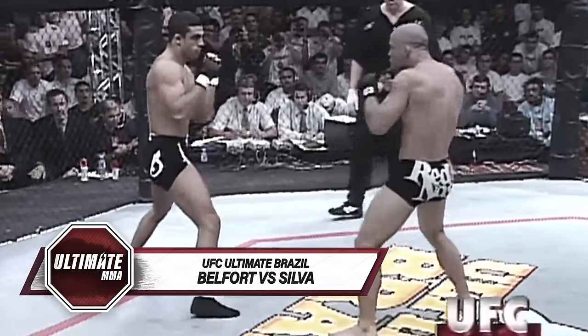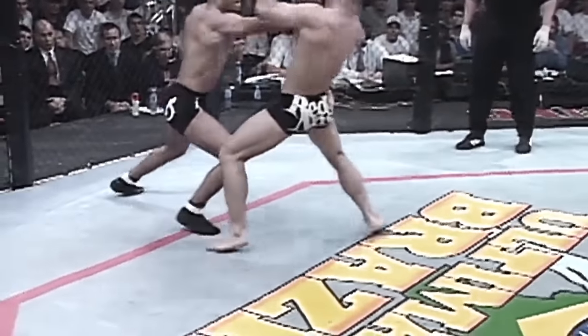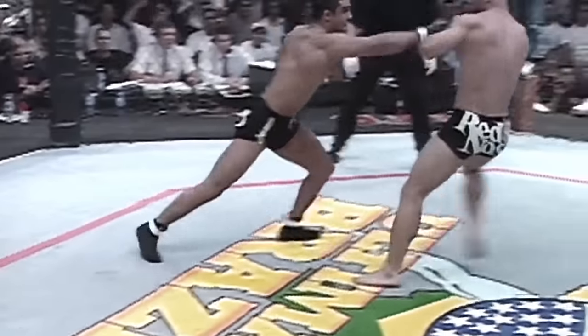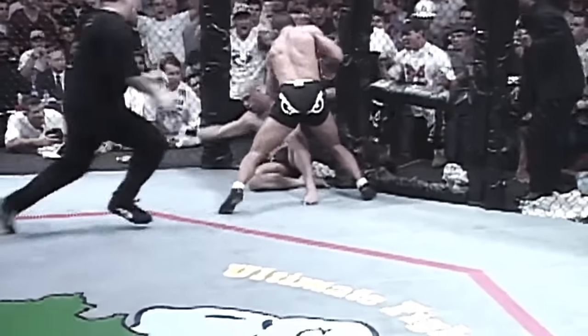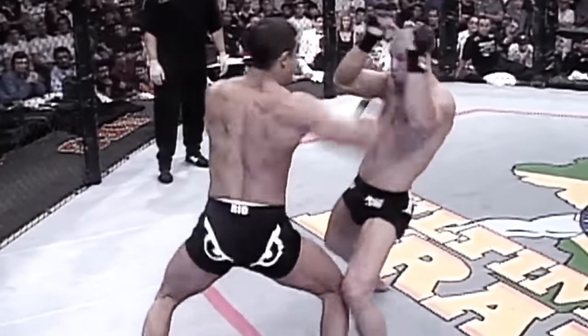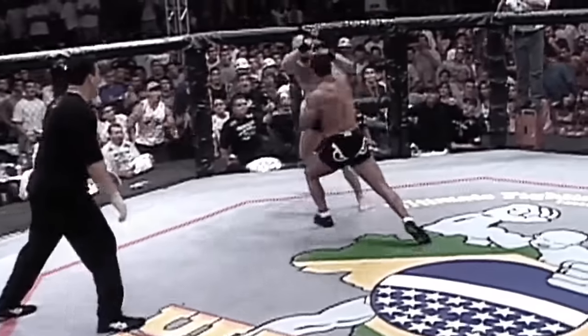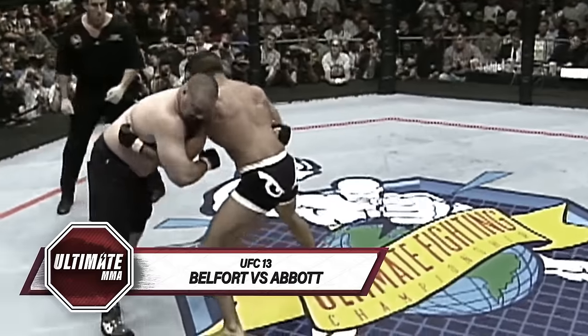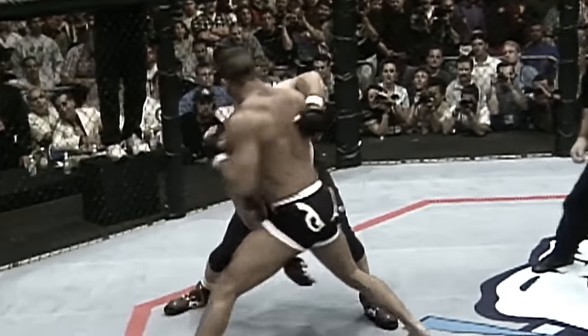Not only does he have hand speed, but vicious speed with his legs as well. Vitor Belfort is the winner! We said before — the quickest, the fastest hands in UFC history. A left, a right, a left, a right, and the young man who has aspirations of boxing in the lightweight division, maybe even for his country of Brazil.